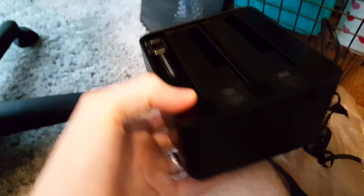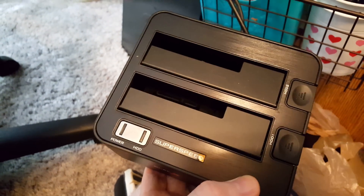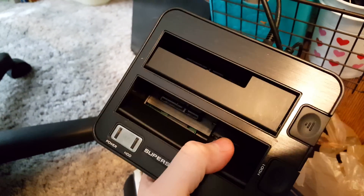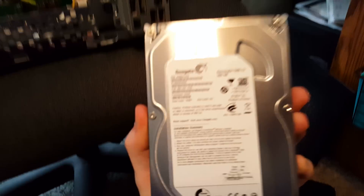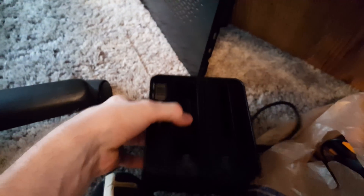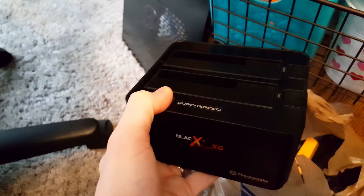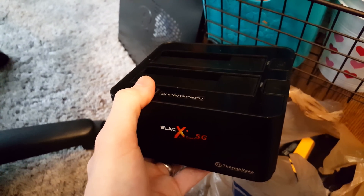Now to hook up the hard drive to another computer, you can either do it internally — hooking it back up like it was in here — or use an external dock like this one. This is a Duet Black X from Thermaltake. There are a lot of different brands online. For a mechanical hard drive like this, as opposed to something like a solid state drive, you would need something that provides power, not just a USB connection, which this one does. I will post a link to a couple of cheap ones on Amazon in the video description below.